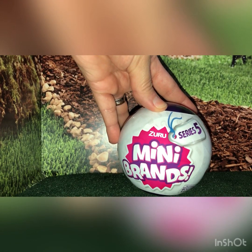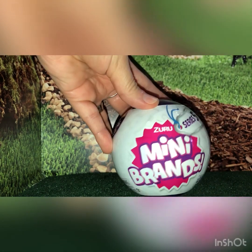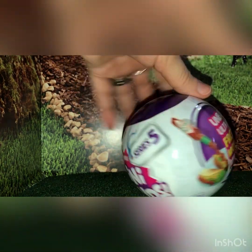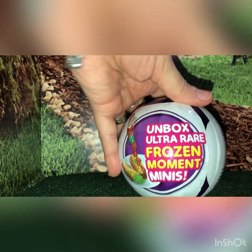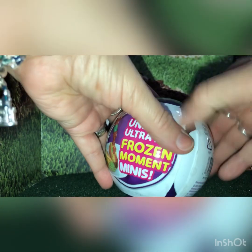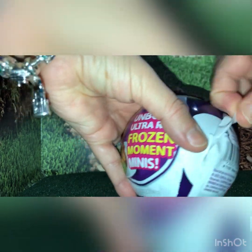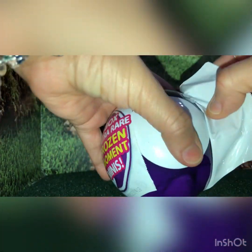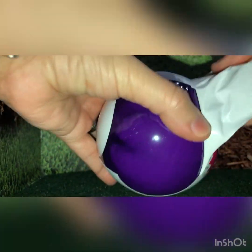Hey everyone, this is Mom Loves to Collect, and today I wanted to share the opening of my first Series 5 Mini Brands, where you can find an ultra rare frozen moment. Hopefully if you collect these you probably already know that the packaging is different — we don't have wedges anymore. Thank goodness, because not only were those hard to open, but they had a lot of plastic.